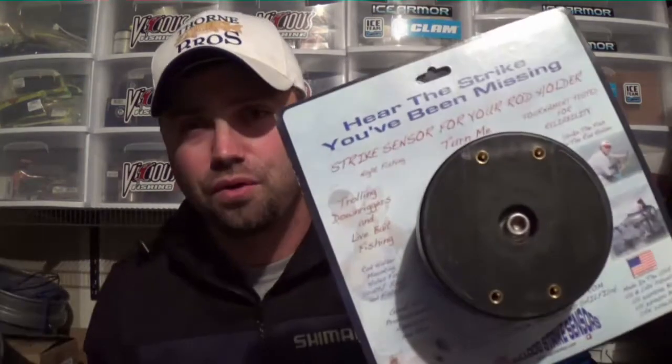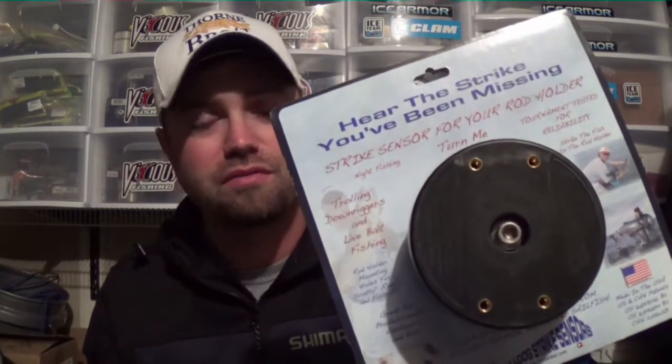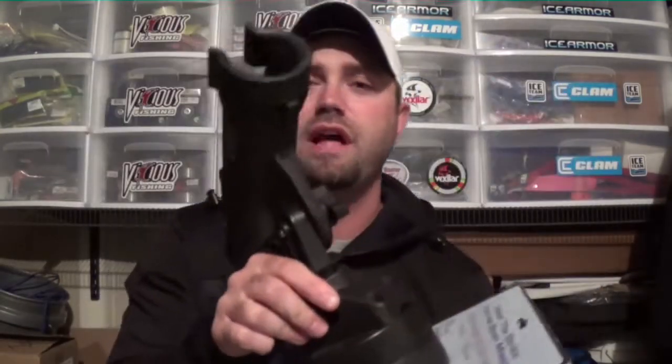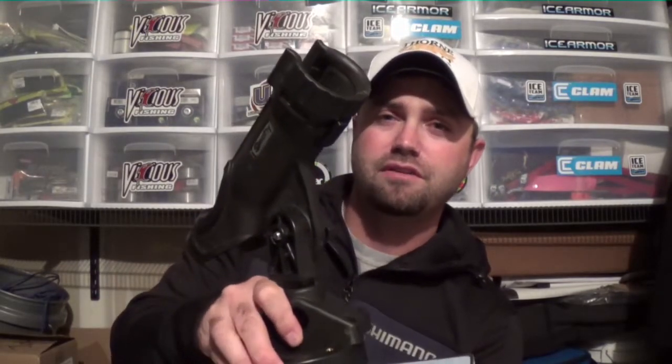Attaching this is very, very simple. You can use Scotty mounts or rod holders — Cannon, there are tons of different options out there. This happens to be a pretty inexpensive Scotty mount. On the Strike Sensor, the holes are already positioned on there. All you're going to do is mount them in place. When your rod is sitting in the rod holder and a fish starts to pull it, that's where it goes off.